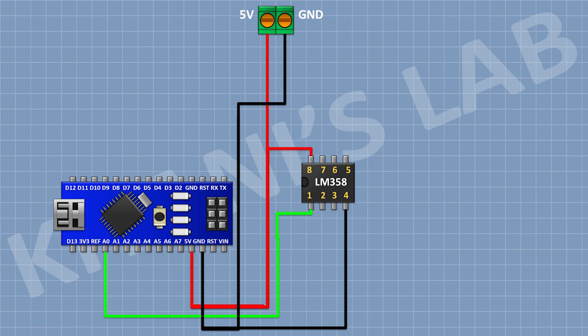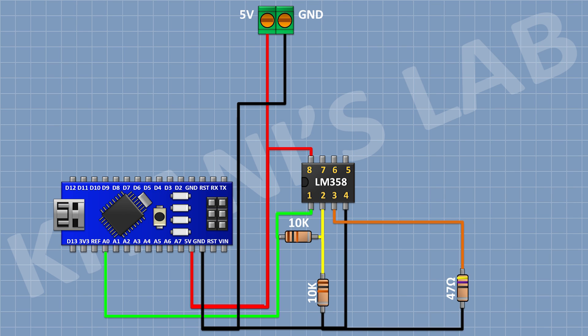After that, I'm gonna connect a 10K resistor and connect its one pin to pin number one of the IC and its other pin to pin number two of the IC. After that, I'm gonna connect another 10K resistor and connect its one pin to pin number two of the IC and its other pin to ground. After that, I'm gonna connect a 47 ohm resistor and connect its one pin to pin number three of the IC and its other pin to ground.